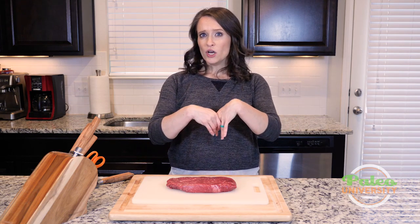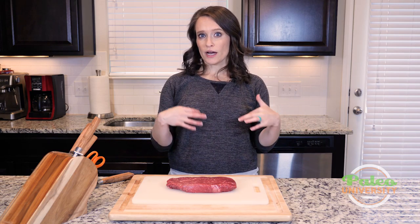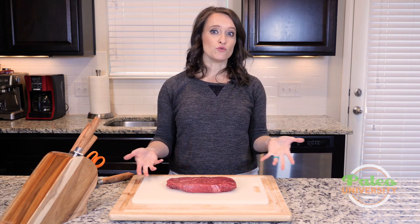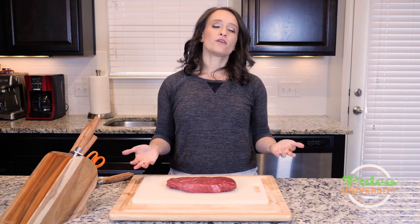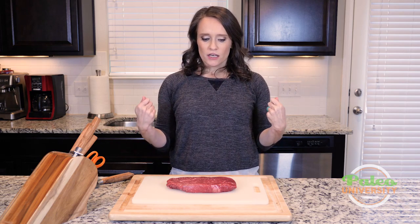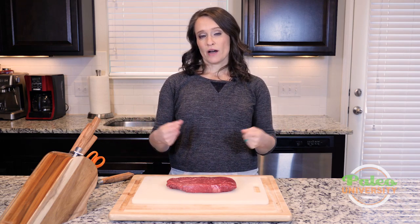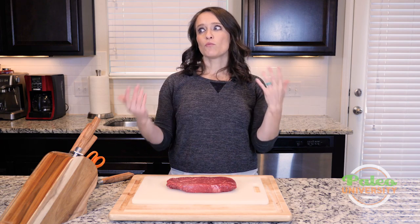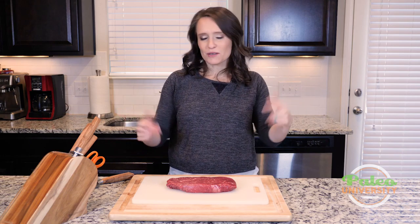You can also, depending on what the recipe is and what you need, you can buy the meat already cubed. You can buy stew meat and sometimes we have you do that. Stew meat can be kind of tough — it really is better used for slow cooking. But sometimes it's also just nice to have it in those smaller pieces, which is why I'll tell you to buy a slightly more tender cut of meat and then cut it yourself at home, or you could ask the butcher — they might do it for you.